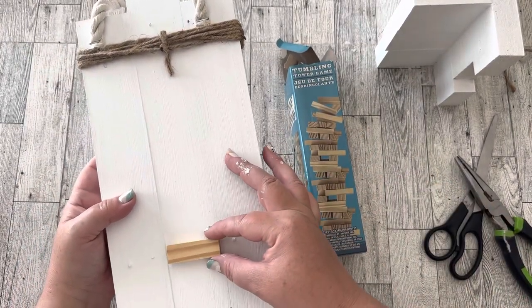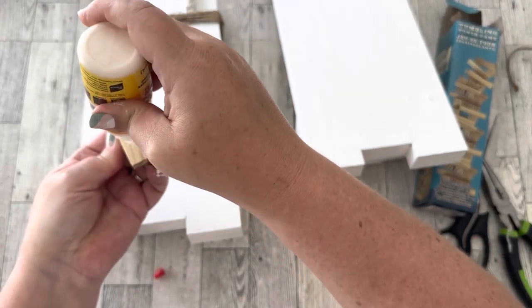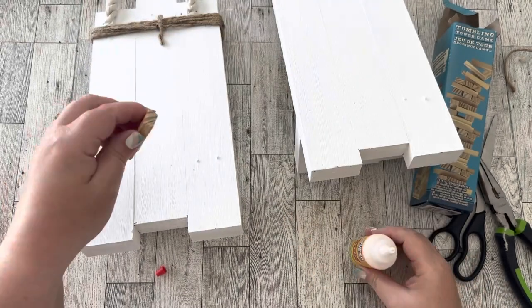I saw that it needed a little something on the back to help counter the thickness of the rope at the top, so I added a Jenga block with some wood glue to the back.